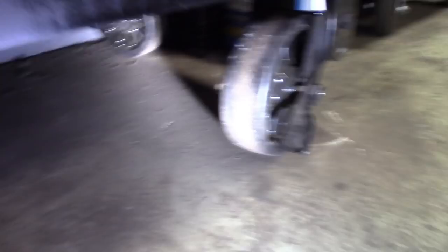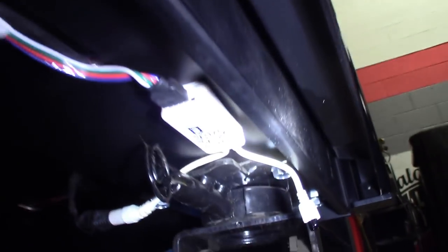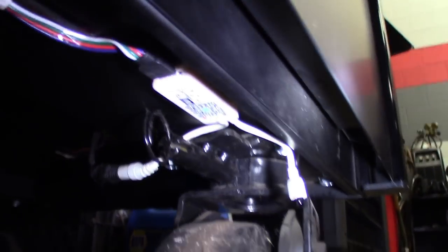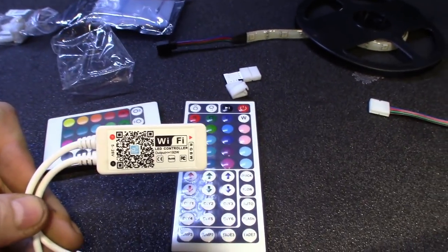Alright guys, so I pretty much unplugged the old one and put the new one in there. You can see right here, I just mounted it under there, hooked to the lights, got that drop down, plugged into a power supply. I got one out here — I'm going to show you guys how to set this thing up with the app and get this thing hooked up to Wi-Fi.